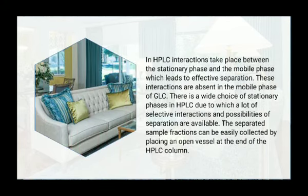In high pressure liquid chromatography, interaction takes place between the stationary phase and the mobile phase, which leads to effective separation.